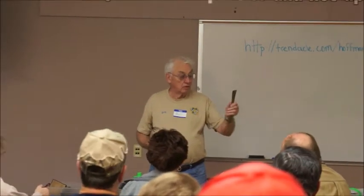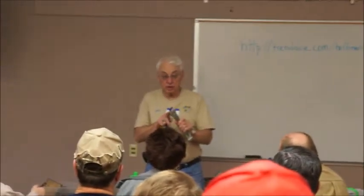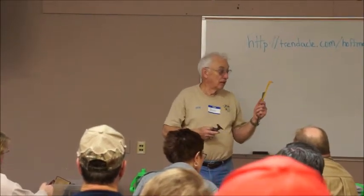This is just a regular — actually, this is a paint scraper. The thing about that is that this edge isn't quite as sharp as it is on a true hive tool like this. This is good because it's painted yellow and it's easier to find in the grass.